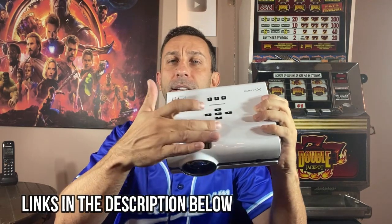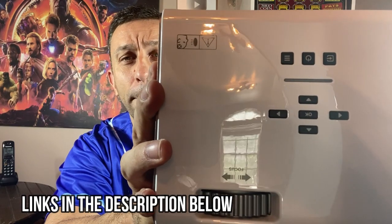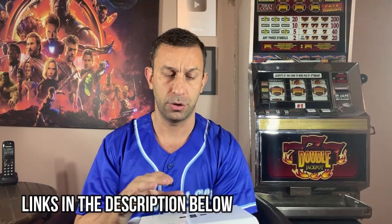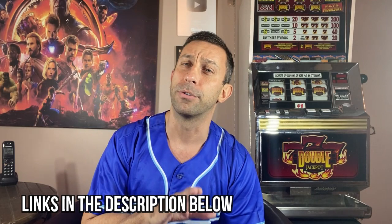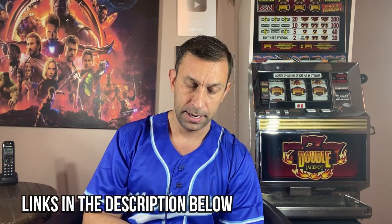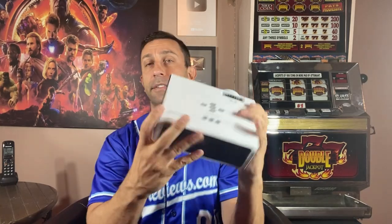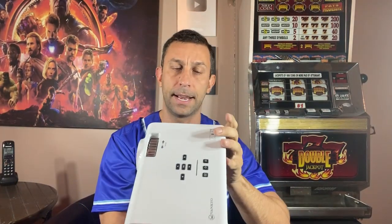It does have all your controls above the projector so you can basically go through your menus, anything you need to do — power on and off, select your basic menu options — just by pressing buttons on the projector itself. You don't have to find the remote.